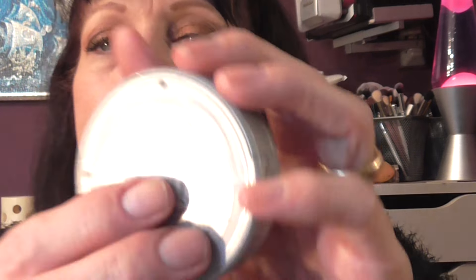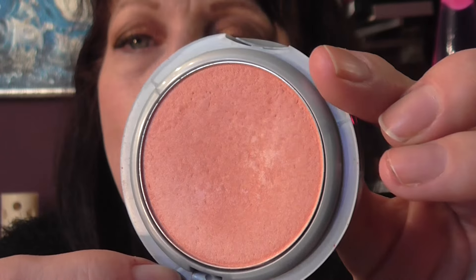And then for contour I have my Cargo Contour Powder in Light, and I've just done the cheeks, down the sides of my nose, around my hairline, underneath my chin, and blended that down my neck. The blush I have on is a L'Oreal True Match Blush in Innocent Flush. It has a nice sheen to it by itself, so you don't need a highlight with that — or I feel I don't. With being older, I don't want any more sheen on my face than I already have. And you've seen the lipstick. So this is the look — I hope you like it and I will see you again soon. Bye for now.